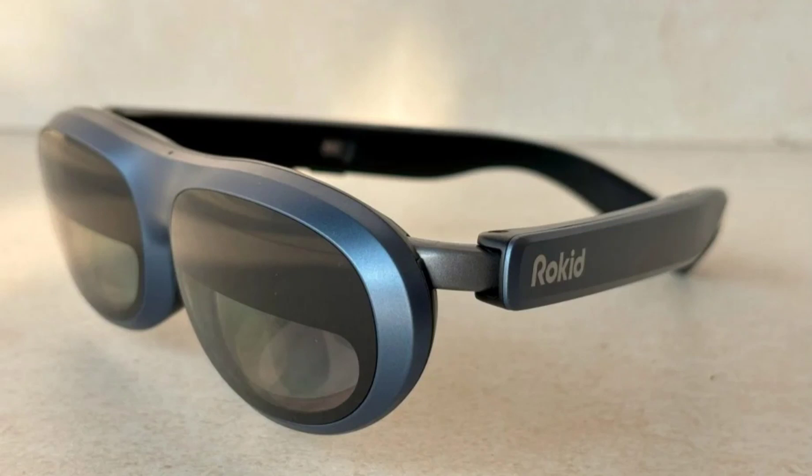Microsoft was the first major company to introduce an AR headset, HoloLens. However, it is primarily sold to enterprises rather than end consumers. AR in the consumer space is anticipated to get a boost with the release of Apple Vision Pro in the coming months. Though the product seems impressive, it is out of reach for most people and has some serious issues.